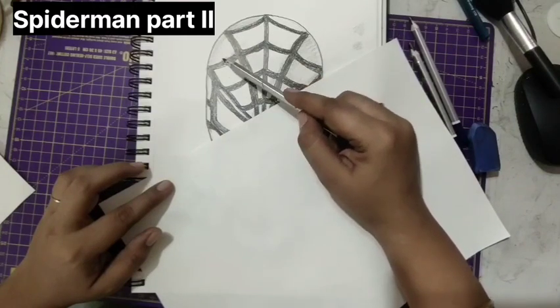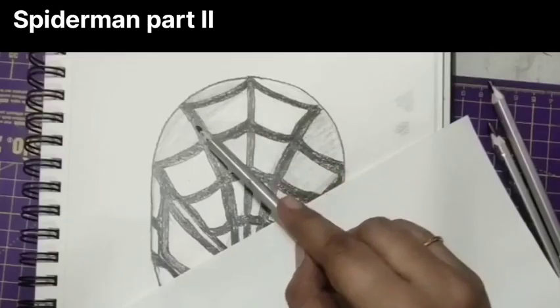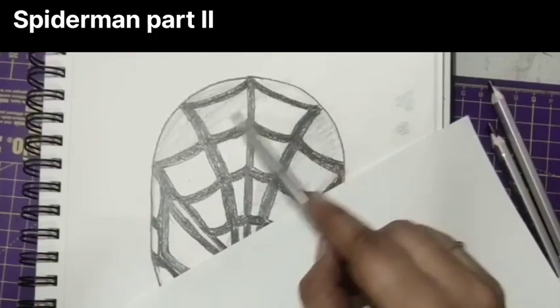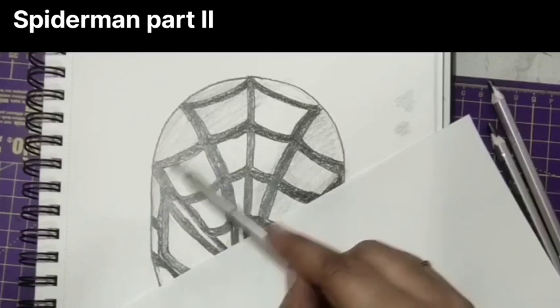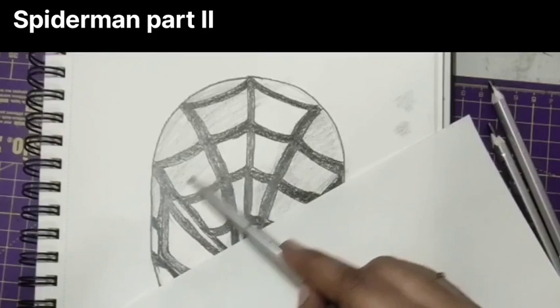Work on each box and then extend to the other one — that will be easy to shade it perfectly. Don't be in a hurry to shade everything. Work very slowly and everything in slanting direction. Everything should be in one direction. Don't change the direction when you're giving shading.